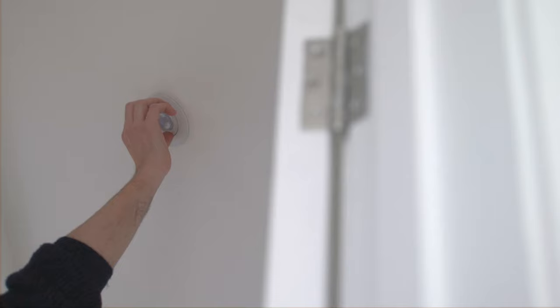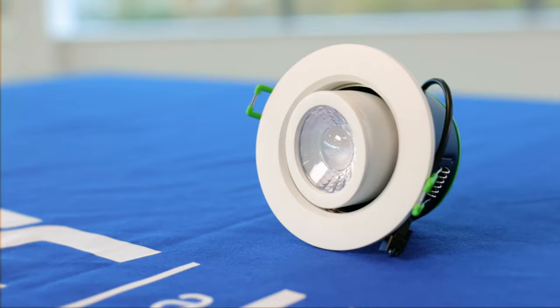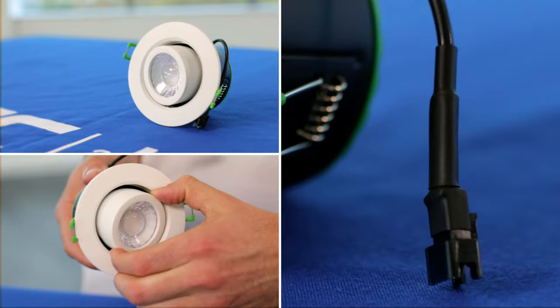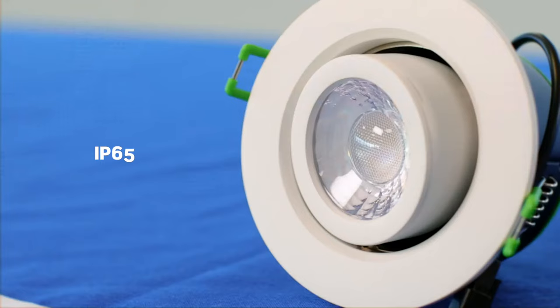Hi, I'm Barney from JCC and I'm here to introduce you to the new V50 Pro IP65 Tilt range. The V50 Tilt has also been upgraded to IP65, which means it's now suitable for use in bathrooms and wet areas.